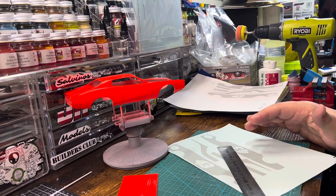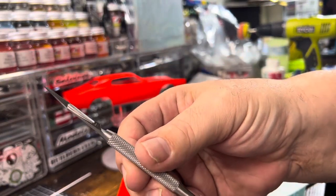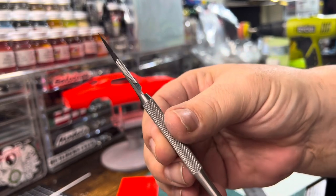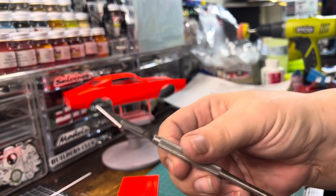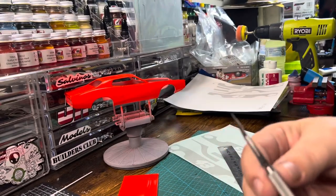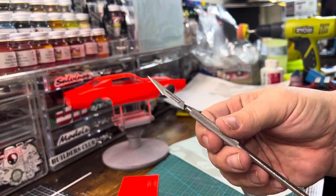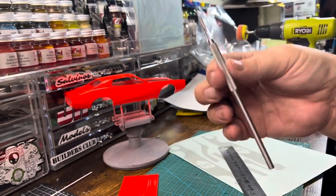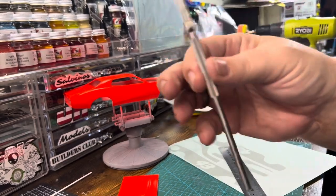I'm just going to do the hood for you right now to show how I'm going to do my masks. I've got a brand new blade in my scalpel. When I'm doing decals and very fine, intricate work, I like to use my scalpels. You can get these scalpel handles on Amazon — same with the scalpel blades. They're not that expensive, and for an extra sharp knife, they're very nice.